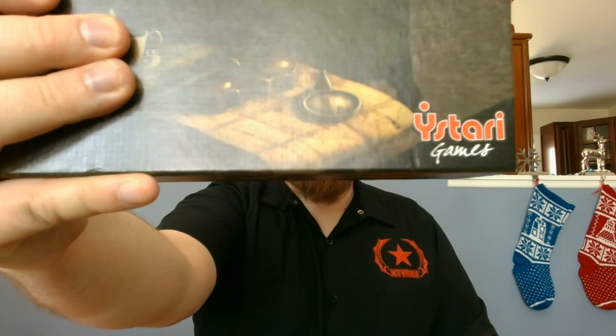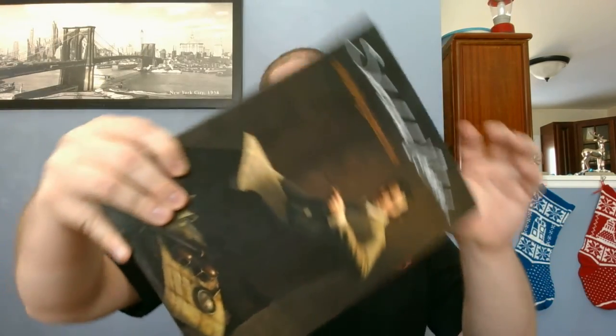I'm your host, the Board Game Captain, and today I'm going to be reviewing and showing you how to play Sherlock Holmes Consulting Detective. This edition was put out by Ystari Games, and also by Asmodee Games. This game is for 1 to 8 players, it is for ages 13 and up, and it is listed as a 60 to 120 minute game.